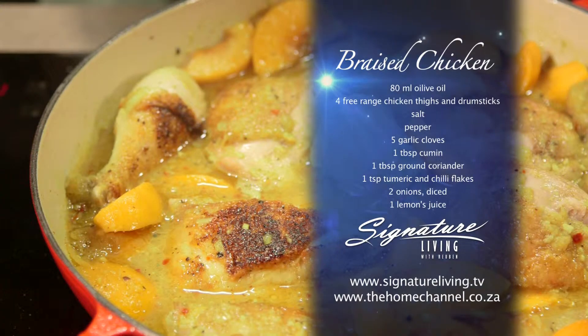I grew up enjoying all sorts of fruits in our savoury dishes, from pears to plums to mangoes. Today's chicken dish is quite easy to prepare, quick to make, but most of all, it's delicious. This is how I make it.